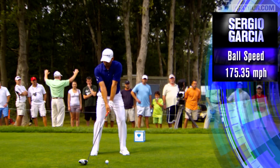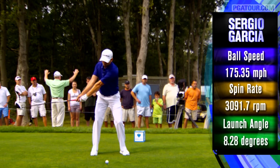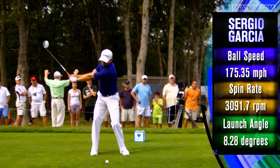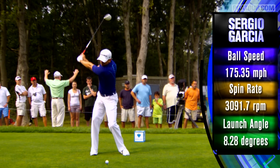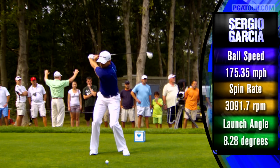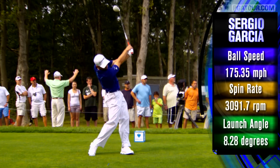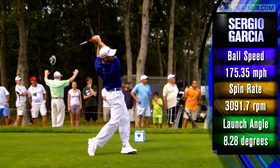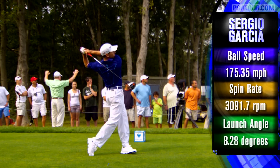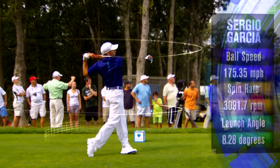As we look at Sergio Garcia, there is no one in the game that loads the club on the downswing more than Sergio. Very calm on the takeaway, very one piece, but at the change of direction you can see how much he loads the shaft of the club, and then he delivers and gets to a balanced finish, staying behind it just a little bit more than what I like.